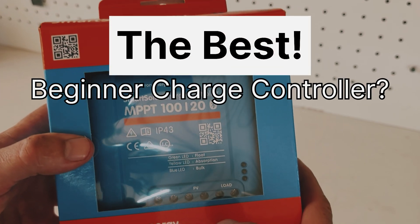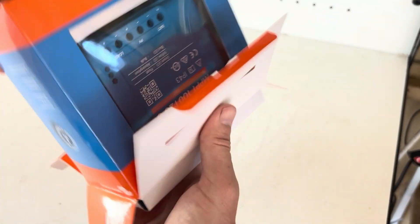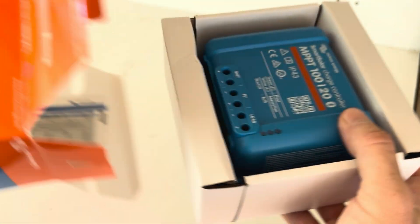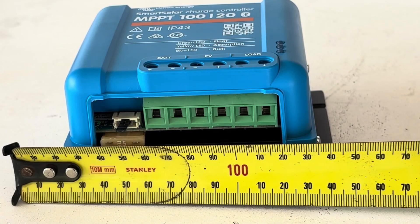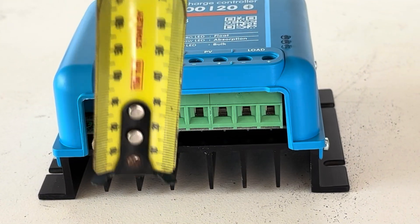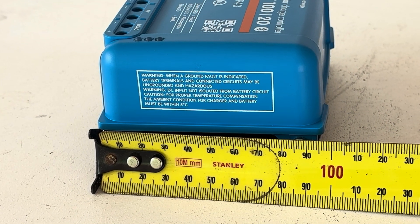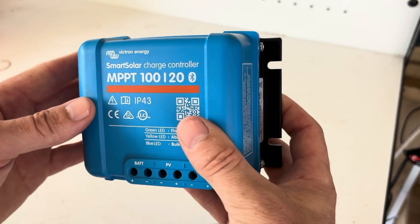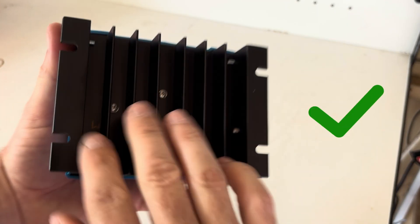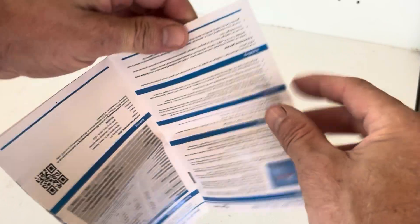Could this be the best beginner-friendly charge controller? In the box comes your little blue smart controller - very nice, with a decent heat sink on it, which is good. And we've got a user manual here, so we may have a quick little look through this later on down the track.